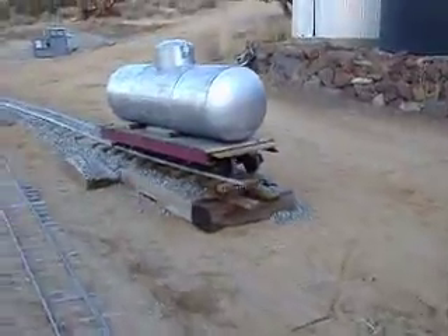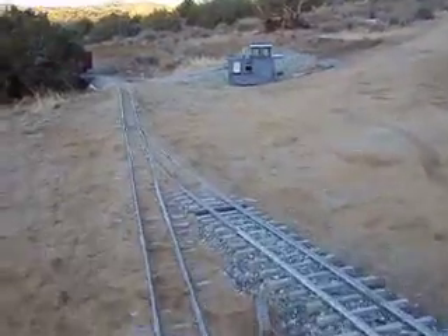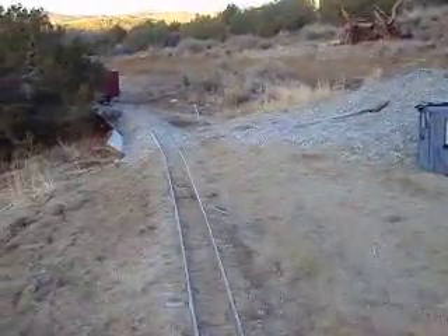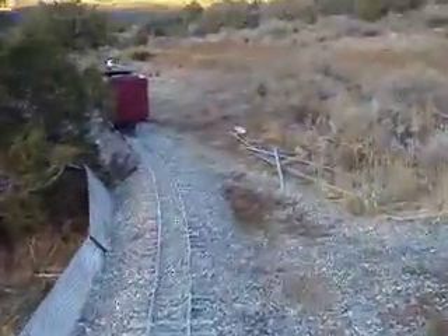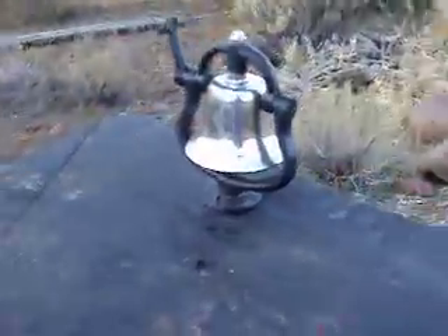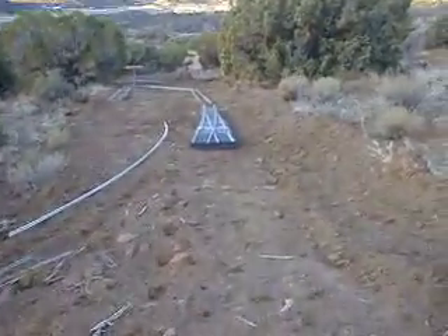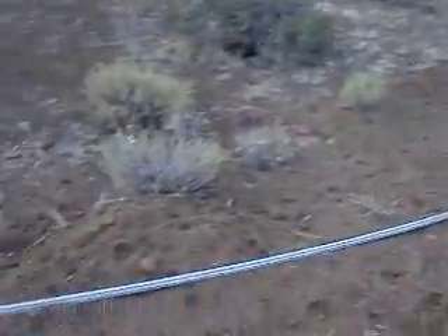Here's my little spur for loading. Maybe I'll back my truck up to this and load up right here. This is the reverse track.